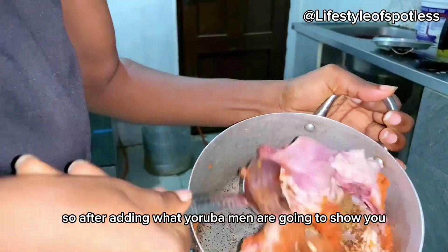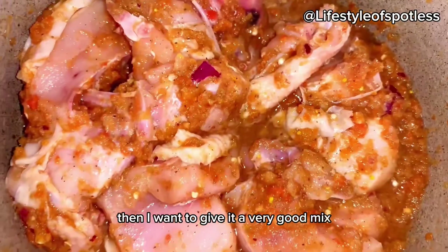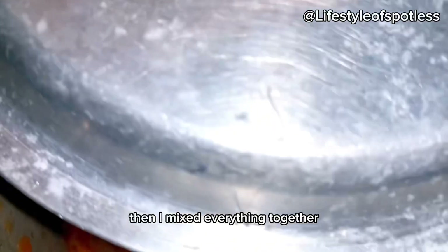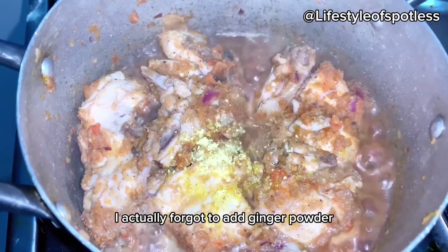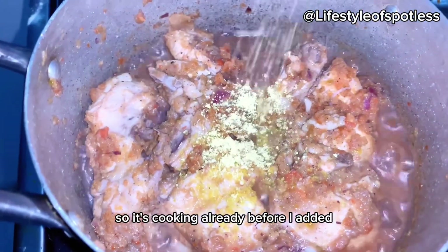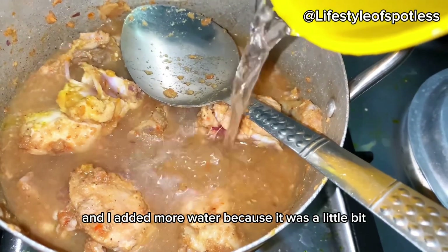After adding what Yoruba men are going to show you, I gave it a very good mix. I mixed everything together and covered it for a while. I actually forgot to add ginger powder, so I was already cooking before I added it.